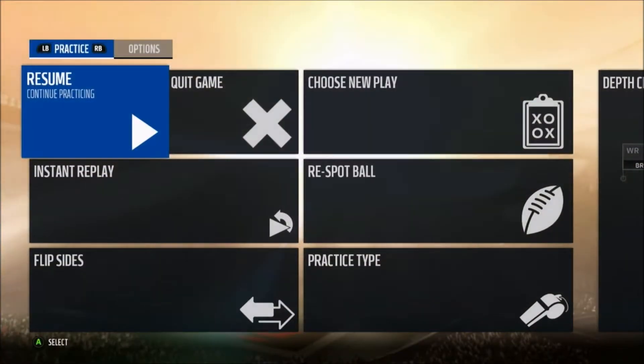I'll explain real quick — I'm playing CPU so it will snap the ball as soon as I'm ready. To base align, it's Y or triangle and then right on the D-pad. To press, it's Y or triangle and then down on the D-pad. To pinch your D-line, it's LB or L1, down on the D-pad. And then to crash into the center, it's LB or L1, and then down on the right analog stick.